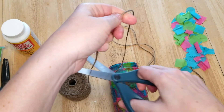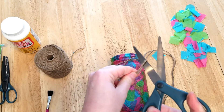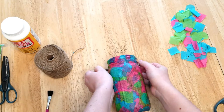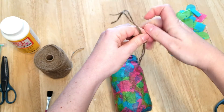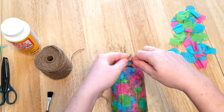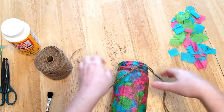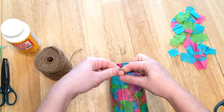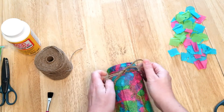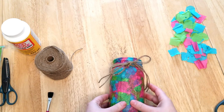I'm just measuring the twine to make sure I've got enough to double it up to go around the jar. Then I just tied a simple bow. Another option would be to wrap the twine around the rim and glue it down with a hot glue gun, then add a bow on top — it's just a slightly different look. But for this I just did a simple bow.